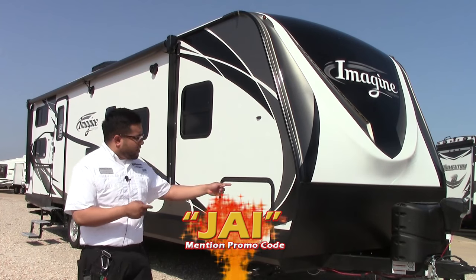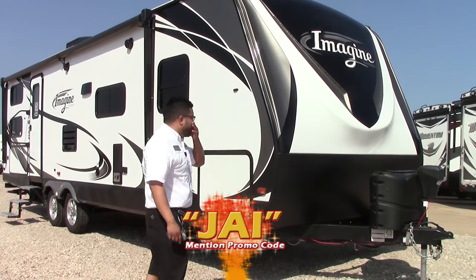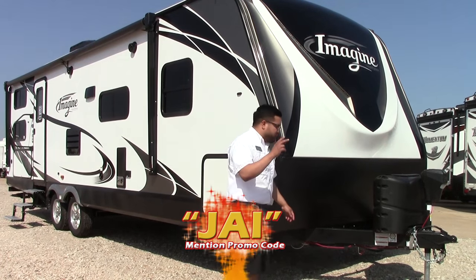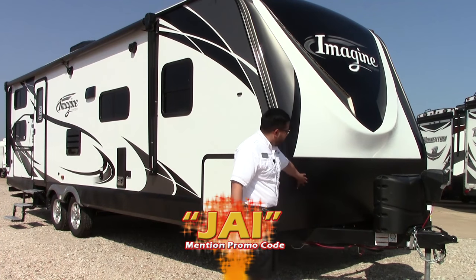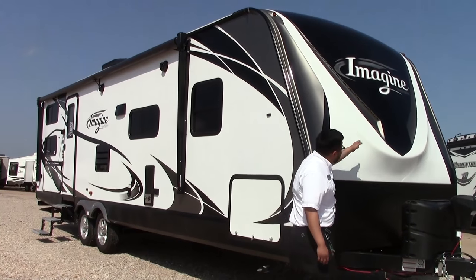Starting up here at the front, it's already equipped with the black powered tongue jack. You also get two 20-pound bottles of propane and a battery rack down below for two batteries. There's a nice rock chip guard in the front and a molded one-piece fiberglass front cap with nice LED lights.